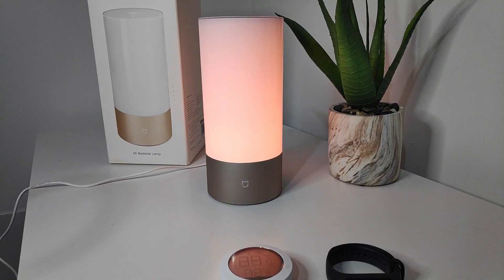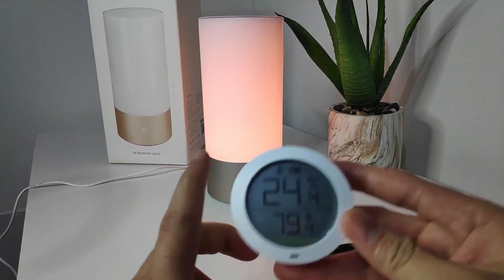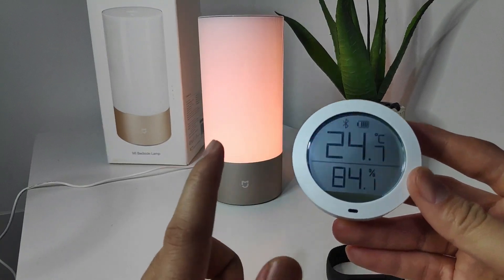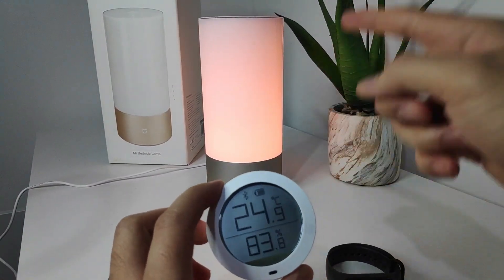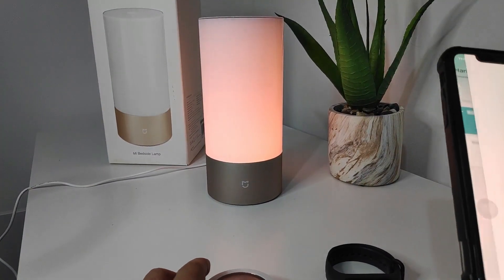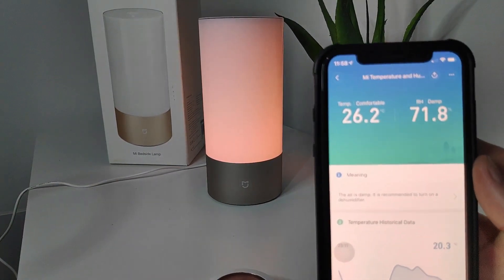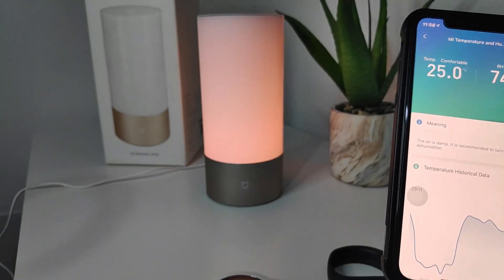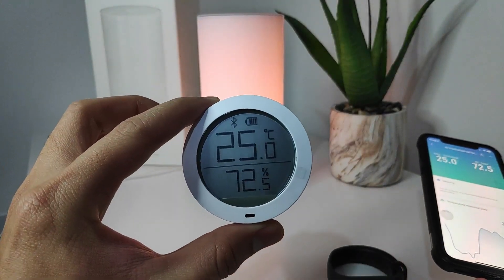Before we wrap up, here are two bonus features. First, the Mi bedside lamp actually connects to the Mi temperature and humidity sensor. This sensor is normally Bluetooth only, but using the Mi bedside lamp as a bridge, it effectively works over Wi-Fi — the sensor connects to the lamp, the lamp connects to Wi-Fi, and the data goes to your phone. This lets you monitor your home temperature and set alerts. I'll be talking more about this in another video dedicated to the Mi temperature and humidity sensor.